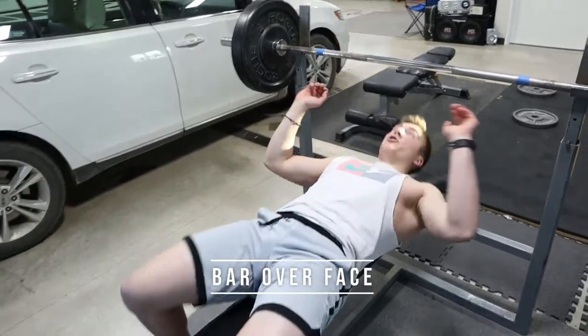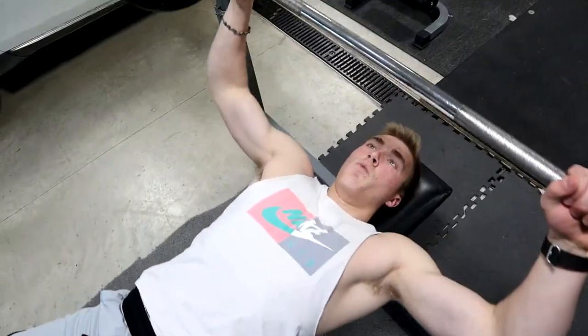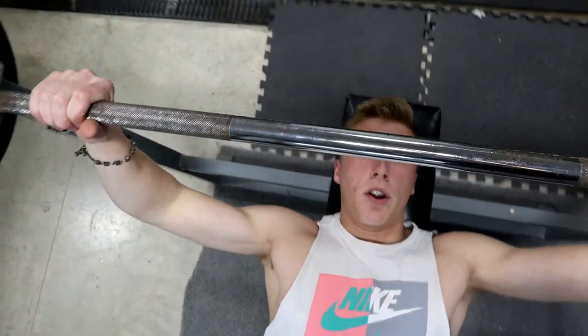After you get your hand placement figured out, kind of remember where you put them. You want the bar directly over your face — over your nose, mouth, or eyes, somewhere in there. That's where you want the bar.